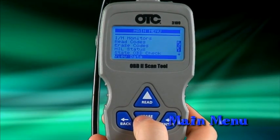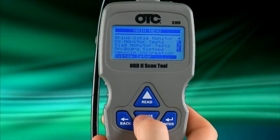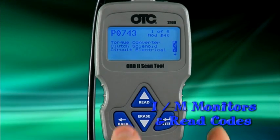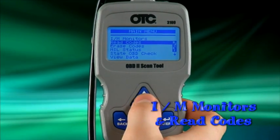The main menu is where you can select the function you would like to perform and set up the tool options. You can use the up and down buttons to scroll through the different menu options. The first two functions in the main menu are IM monitors and read codes. If you would like to view these again, simply highlight the function and press enter.